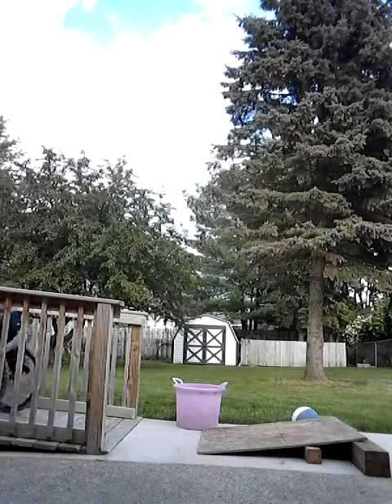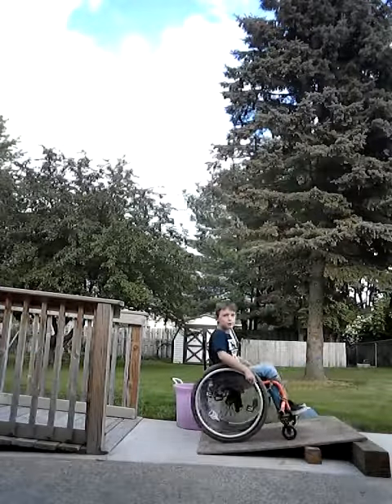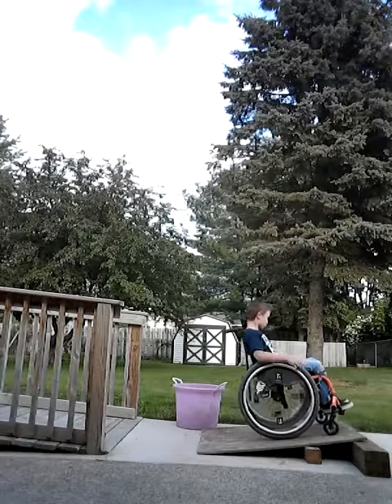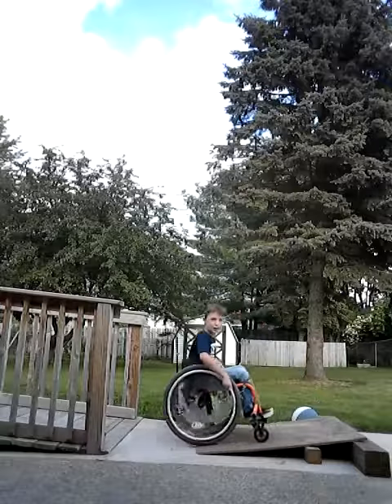I'm up. I'm just going to do a couple of run-ups real quick. Do a couple of run-ups. I'm going to go off the side now.